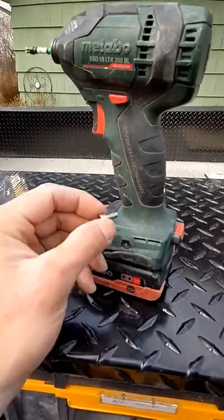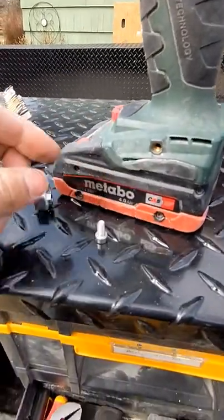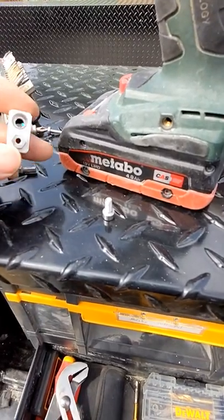So when this thing shakes from impacts, it just slowly loosens up, and it drives me absolutely nuts. I have blue Loctite coming. If anybody has any suggestions, please let me know — it drives me absolutely bananas.